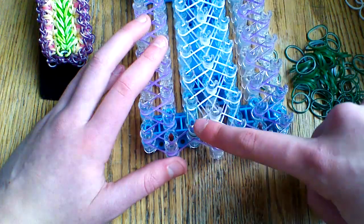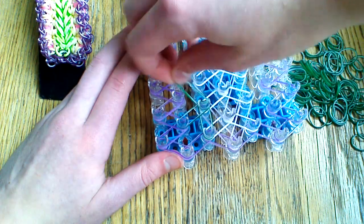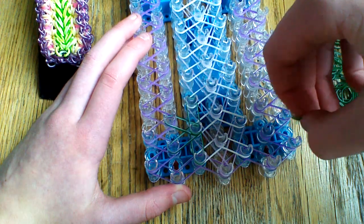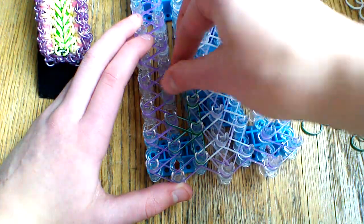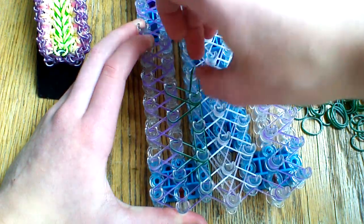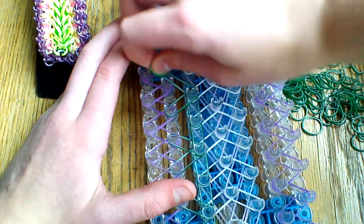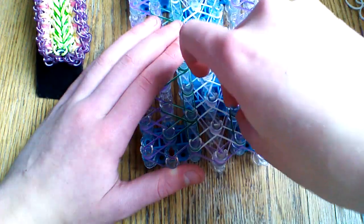Starting on the first peg, go up to the next, go down, up, and then straight. It's four bands of a six-band starburst. You can switch colors if you want, but I'm using one solid color. Make sure you go straight again after placing that — it'll be like two single chain bands. Then do the up, down, up, and straight pattern again, continuing all the way down the loom. Go straight, down, up, and straight again. Do the same thing on the left side.